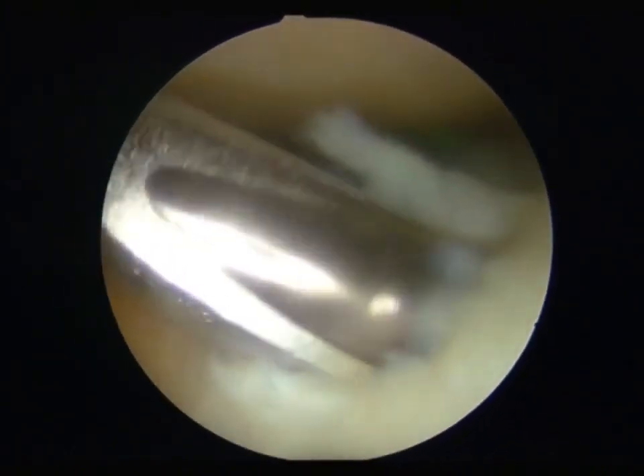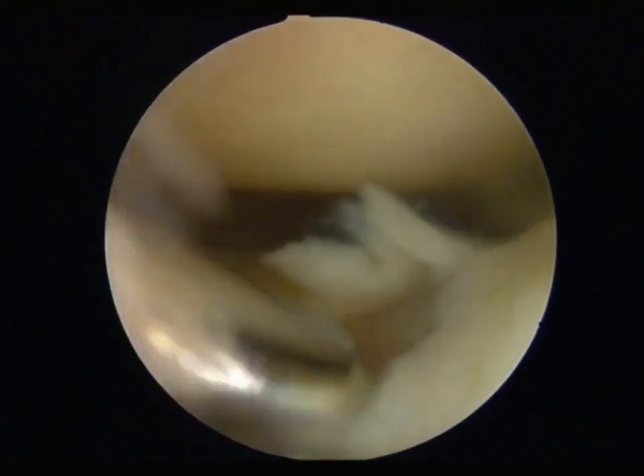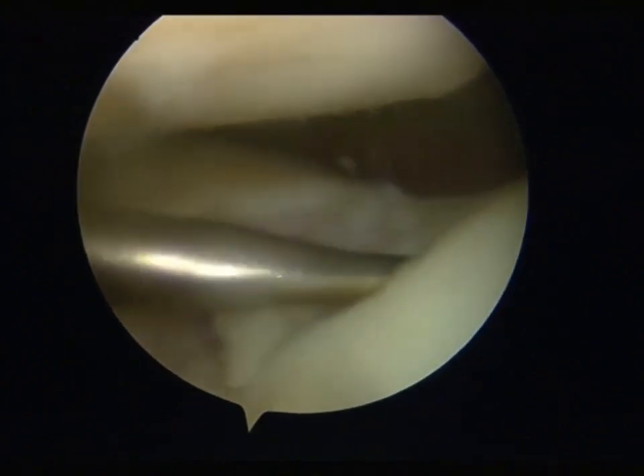Second, use the shaver to scrape off the cartilage on the surface of the damaged joint cartilage. And then, use a scraper to scrape off the unstable cartilage until it reaches the normal cartilage area.